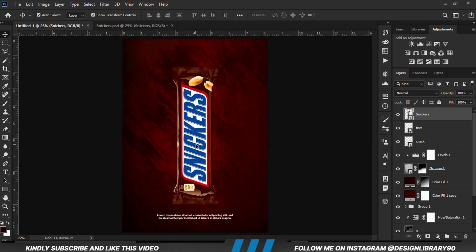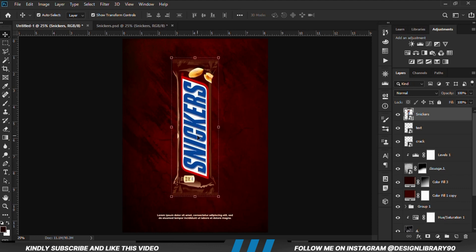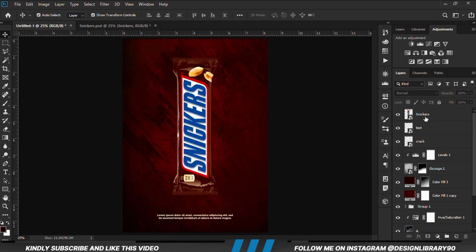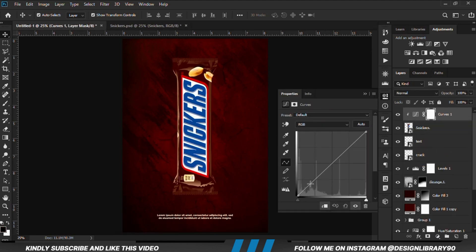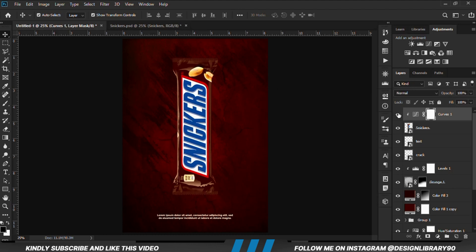Let's grab the sneakers and position them right here. With the layer in place we are going to create a Curves adjustment layer clipped onto the layer so the effect applies only to the layer. We are going to reduce the opacity.